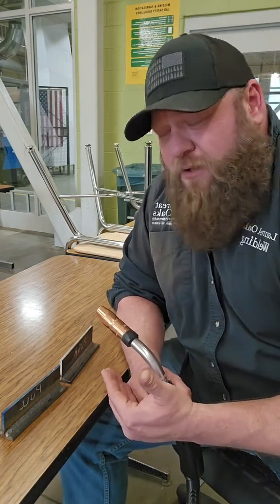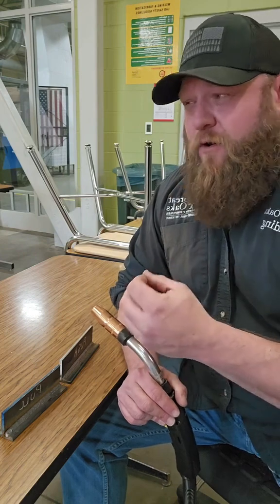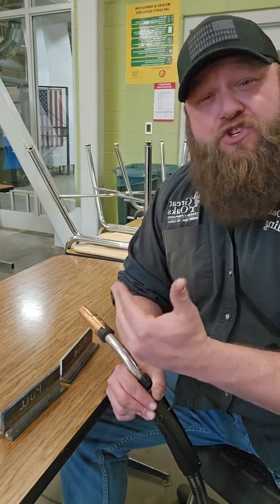I look at this like vertical up and vertical down. If I'm trying to make a structural weld, I want to run vertical up — I want as much penetration as I can possibly get with a still reasonably good flat profile. When I'm running vertical down, I'm not necessarily looking for penetration as much as speed and coverage. Both techniques have their own benefits and downfalls depending on material type, thickness, position, and joint type.